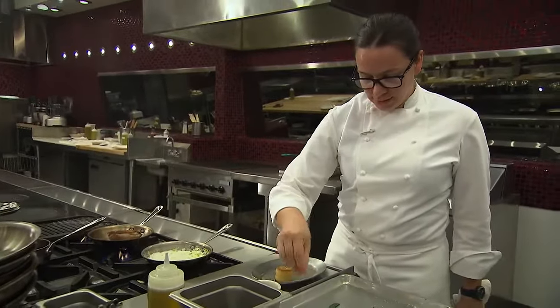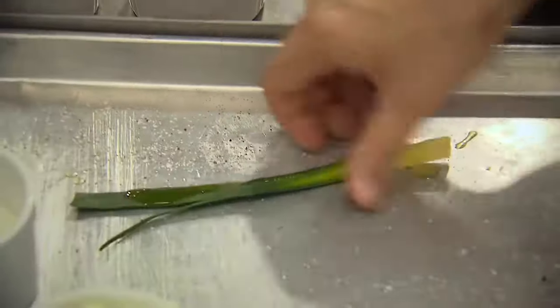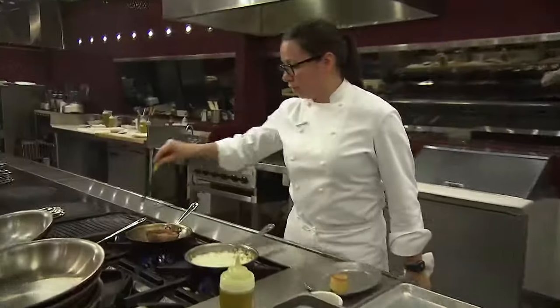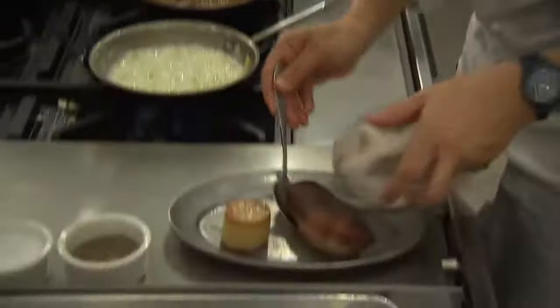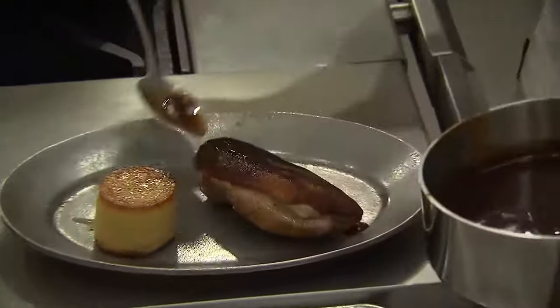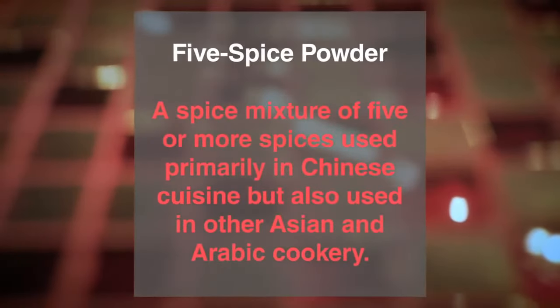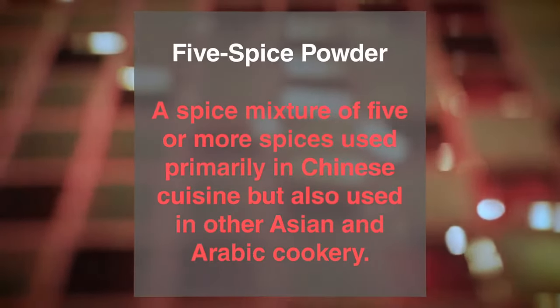In the meantime, season our baby leek with a little salt, pepper, and olive oil, and lightly grill it on our grill pan. We can get our duck breast out of the pan, brush it with a touch of the red wine demi, and finish it with the five spice. We'll allow that to rest and let the residual heat bring it up to medium rare.